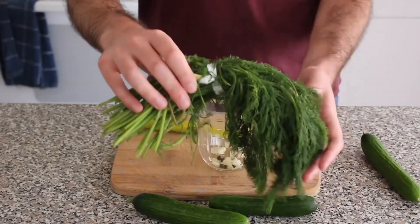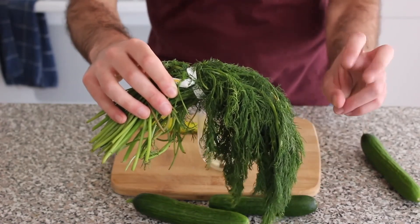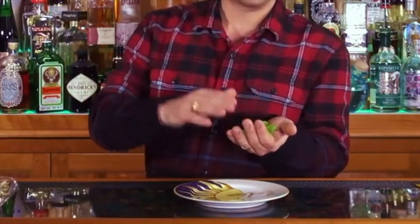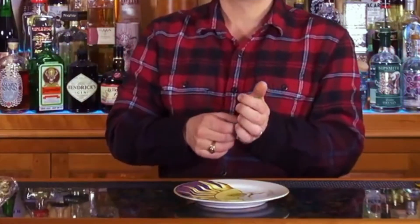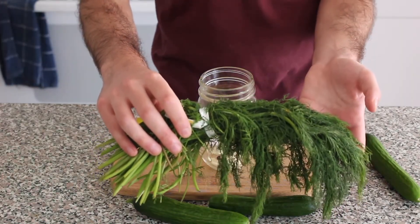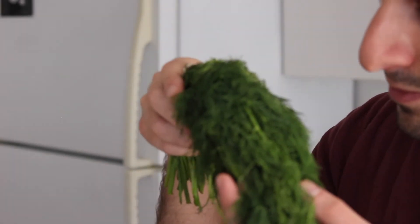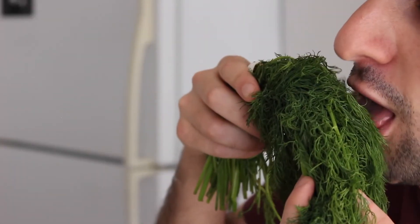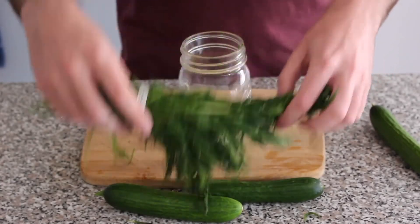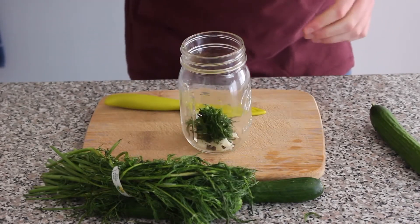I've seen some groundbreaking scientists who would slap their herbs before using them to open up the flavor. Put it in your hand and slap it.